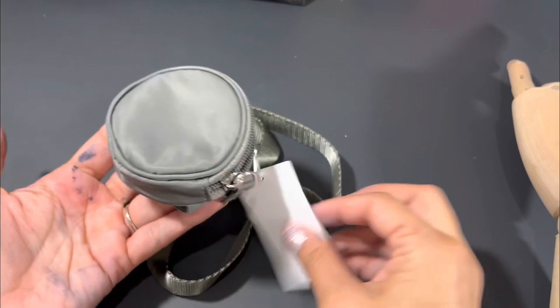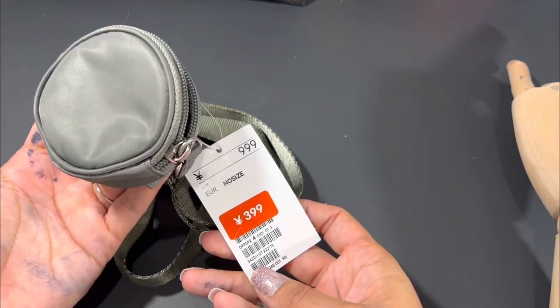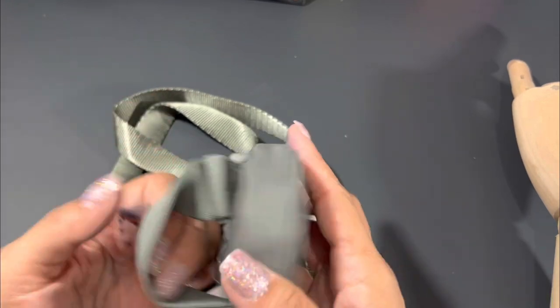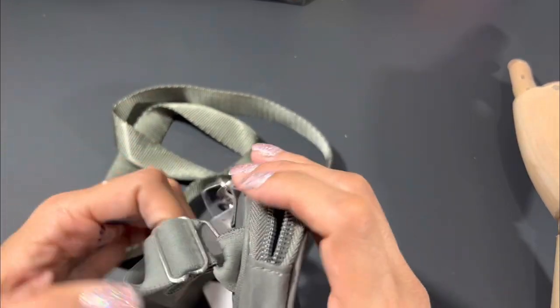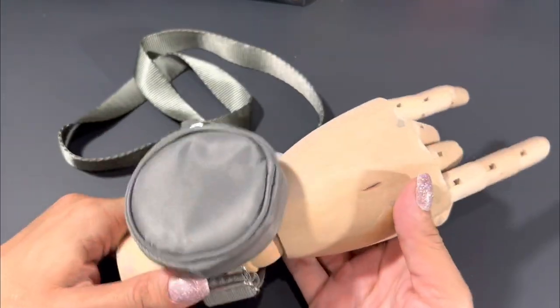I picked up this coin purse from H&M. It was on clearance for $3.99. The equivalent to $3.99 in US dollars is maybe $2.50, $2.60, somewhere in there. Of course, I had to pick it up.